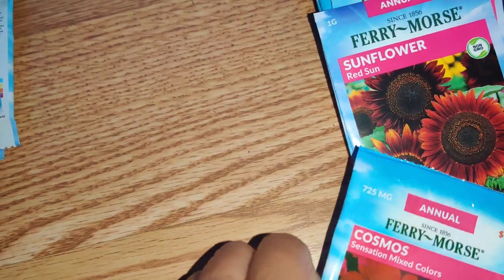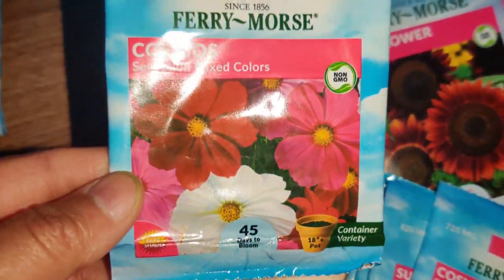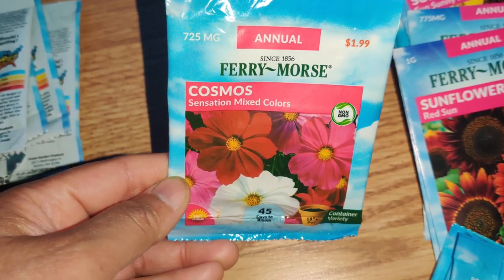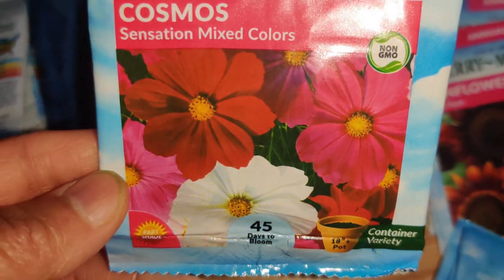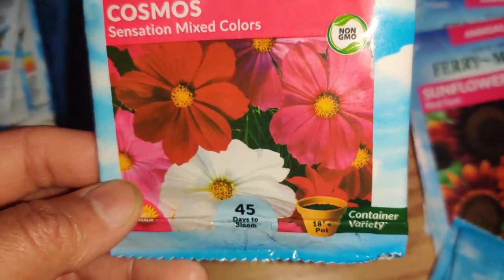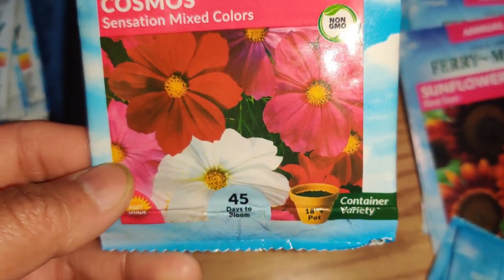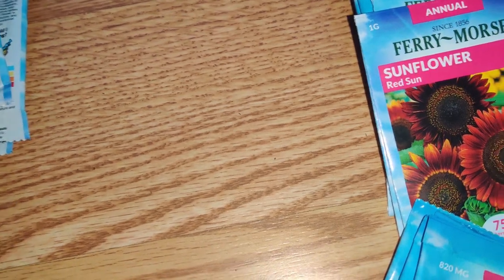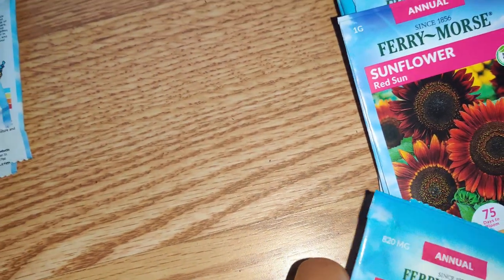And I got Cosmos Sensation Mixed Colors. I love it because there's a red one, pink one, white one, and purplish colored ones. I got two of those and they grow to be three to four feet tall.